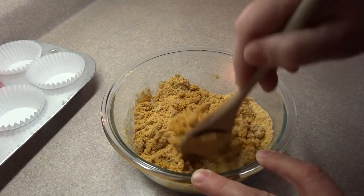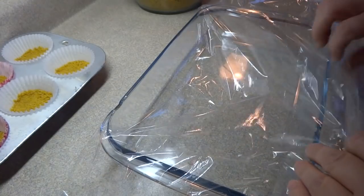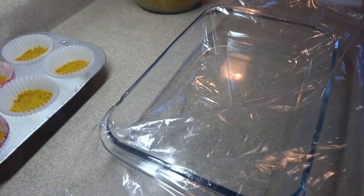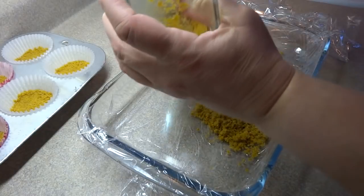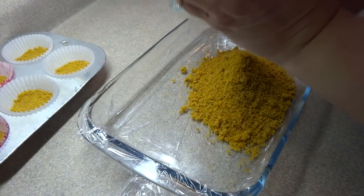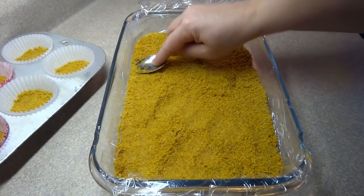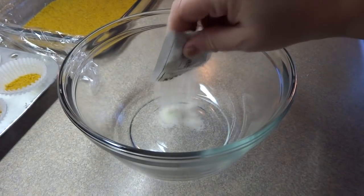Now you're going to line an 8 by 10 inch baking dish — it doesn't have to be exactly that, but roughly that size. Line it with a little bit of plastic wrap, then put in your crumb mixture and press it onto the bottom of the pan. You'll notice I put some of that mixture in some muffin tins on the left hand side, and I'll show you how those turned out later.